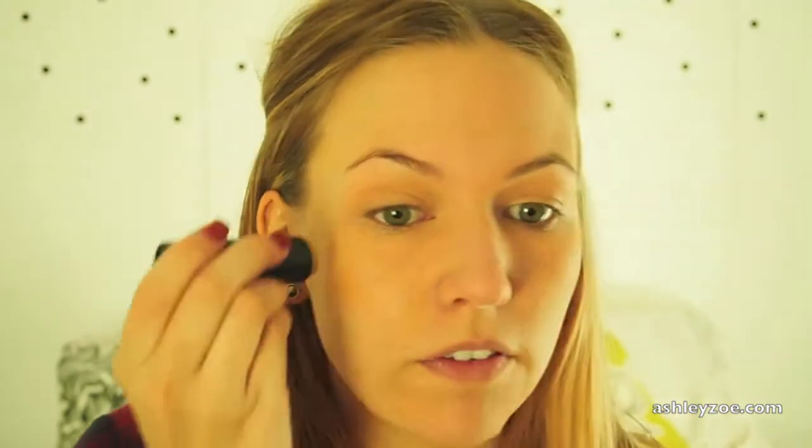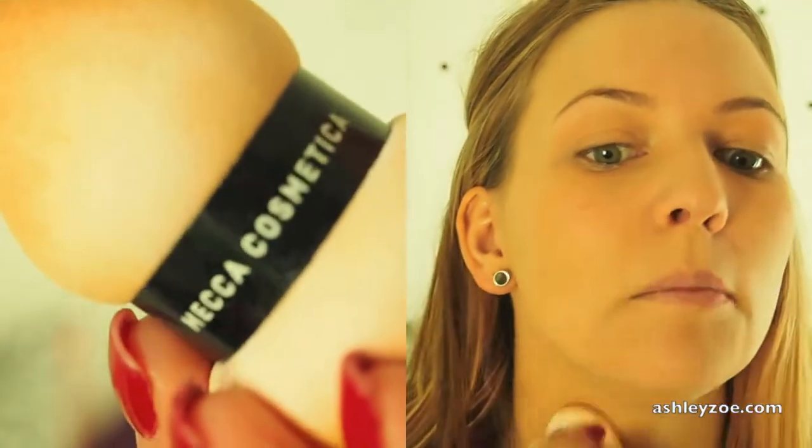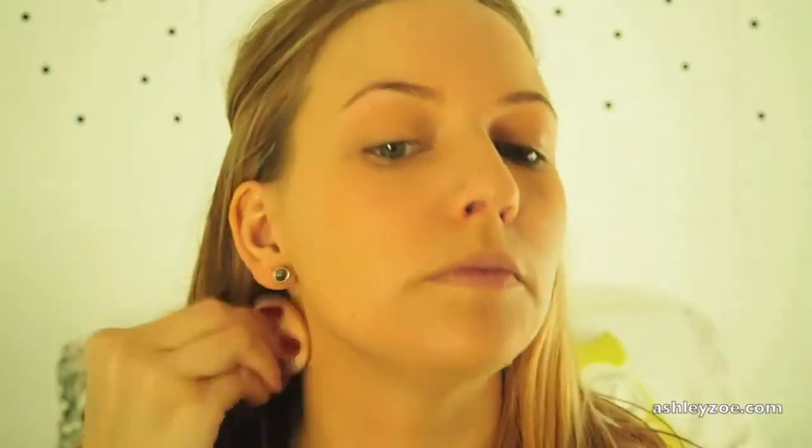I take the foundation down the right side of my face, on top of my nose a little bit, around here. And then I go down my neck and blend that out.